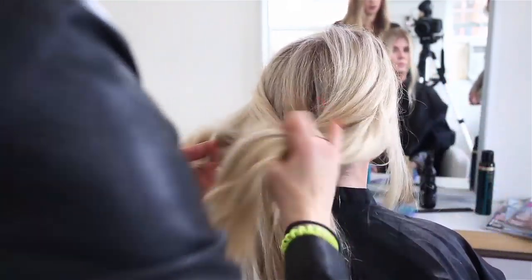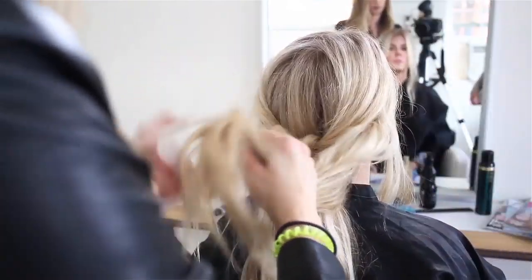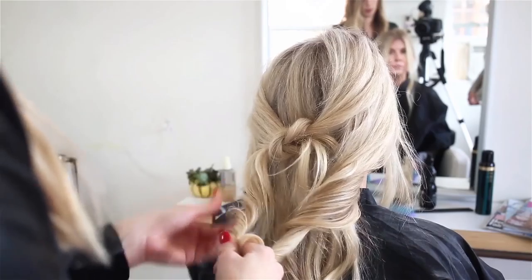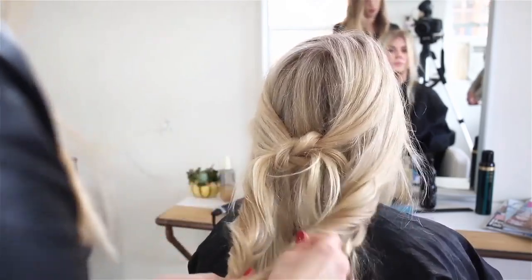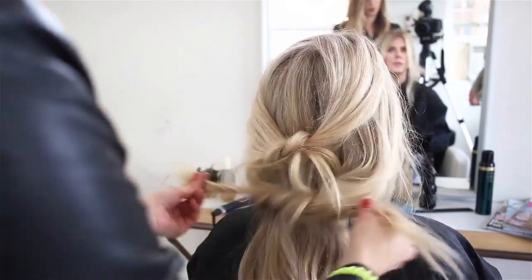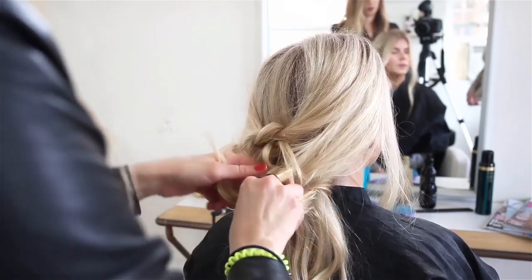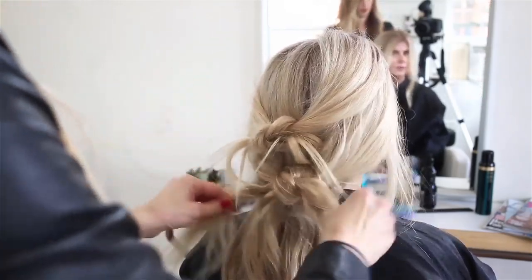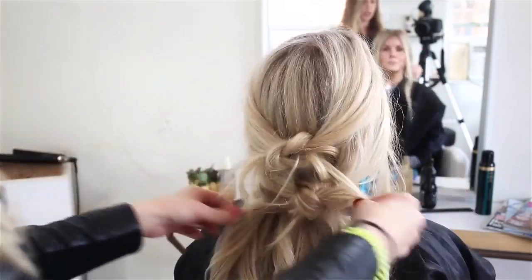You could even try taking two more sections and doing the same thing. Let's try that and see what you like. Cute, messy hair. Two knots. Cute.